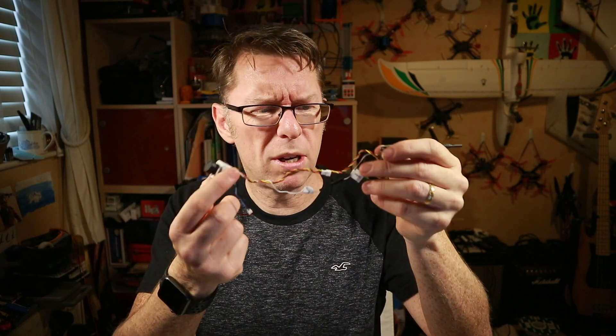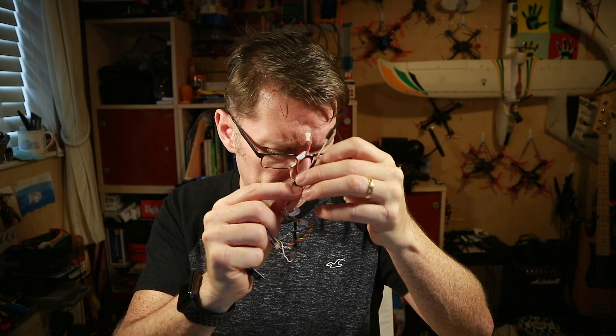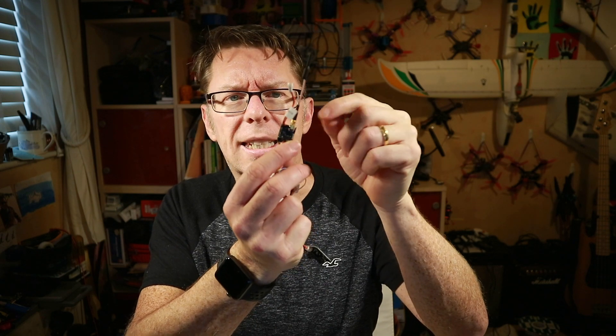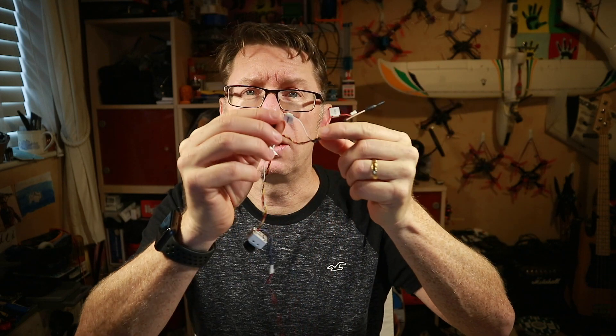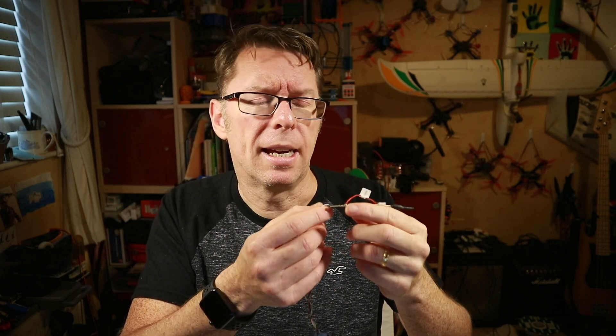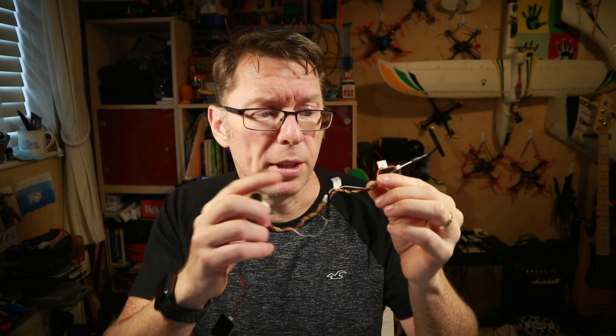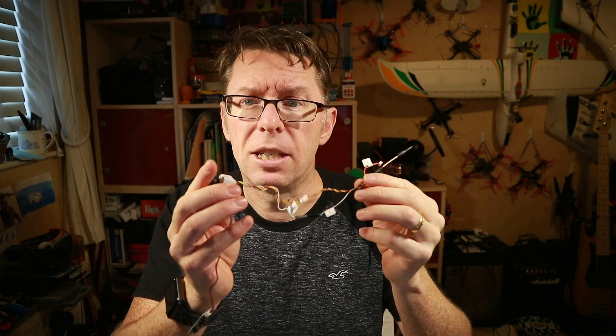Now it took me a little while to actually work out what's going on here, because this VTX on its own — this is called an FX868T — is a little micro VTX which supports smart audio. Instead of connecting it this way, if you ignore the camera you could connect this control cable to a UART on your flight controller on a quad and have this connected up with smart audio as part of the Betaflight OSD. But that kind of isn't what this is designed for, so what this camera does is actually talk smart audio to the VTX and interpret the results.